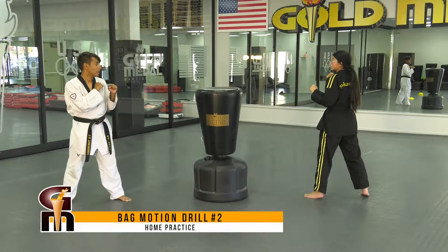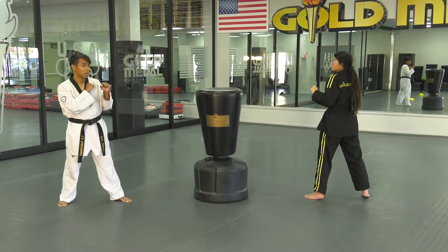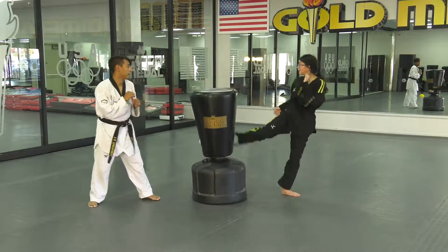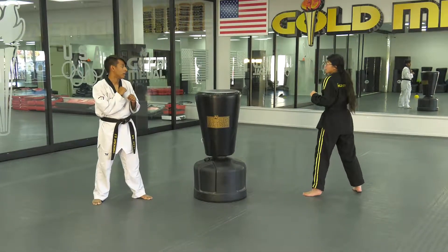After they learn how to hit the bag, you can start doing reaction drills. That's where either you key up or you hit the bag with your hand. Once I slap the bag, that's my son or daughter's cue to hit the bag back. Now as soon as they see my shoulder move, they should try to hit the bag.